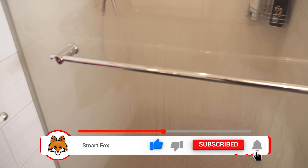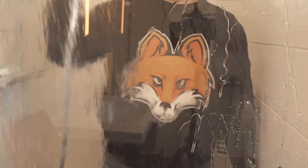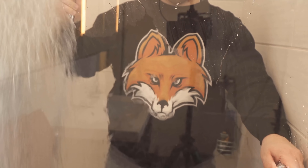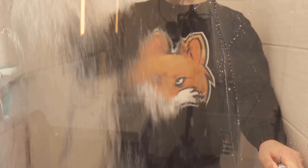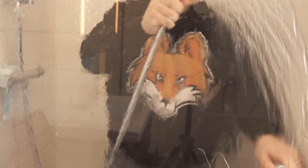Here you can see I have only rubbed the upper part of the shower with the shaving foam. Below, everything is already directly fogged, and above we still have a completely clear view. This is solely due to the shaving foam. And even when water gets to the shower door, you can see that it just runs off and doesn't really stick.